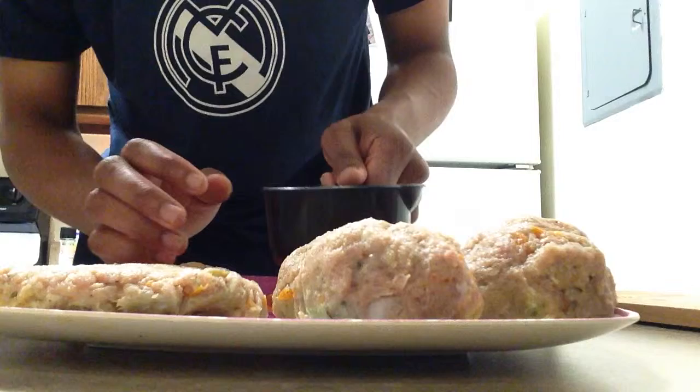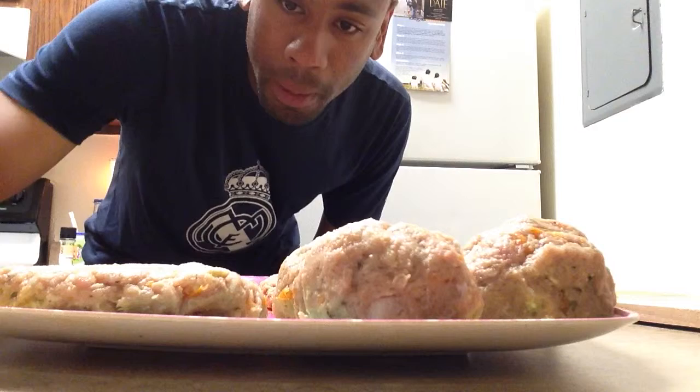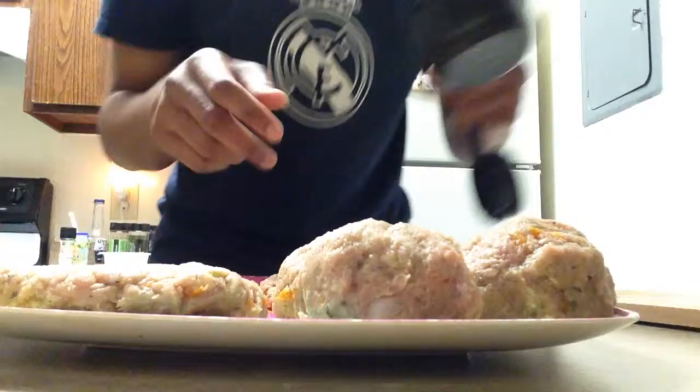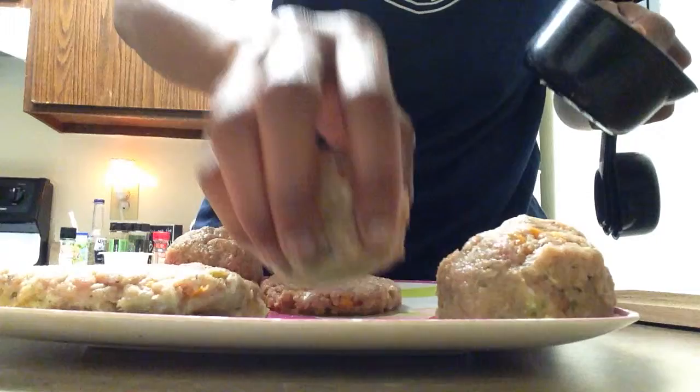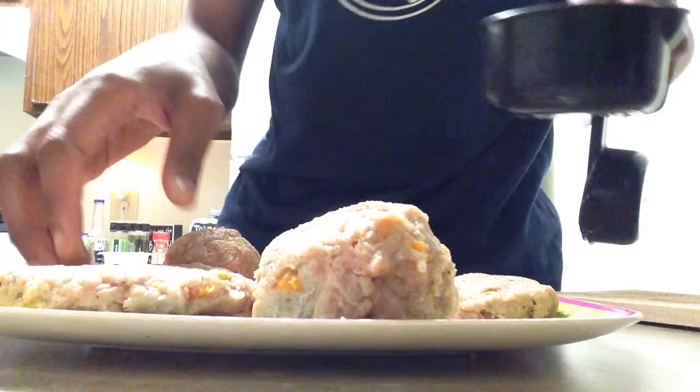So just flatten them up. They're coming out perfect. They're a little bigger than a White Castle burger — probably about the same size, honestly — but they're a lot thicker. That's what counts right there: thickness. No one wants a flat burger, so keep it consistent with the thickness.